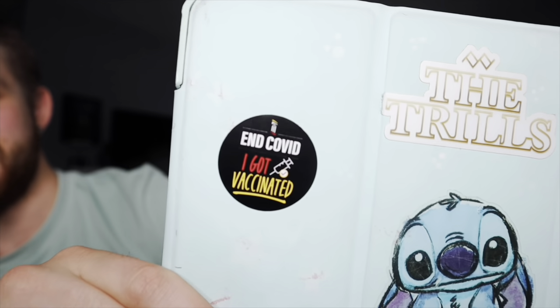I just got my second Fauci ouchie yesterday and I got my little vaccinated sticker. And speaking of stickers, that's the second thing I wanted to do today. I'm going to show you a very cheap and easy way to design your own stickers. Tying this all together, I'm going to take my face, my art, stickers, and face masks all into one little video here. So it sounds like a lot, but bear with me.